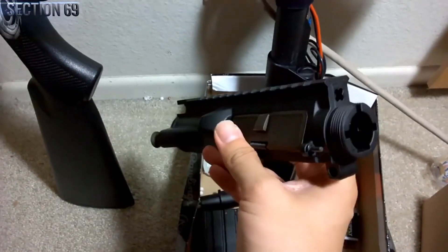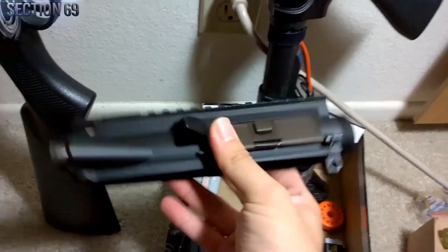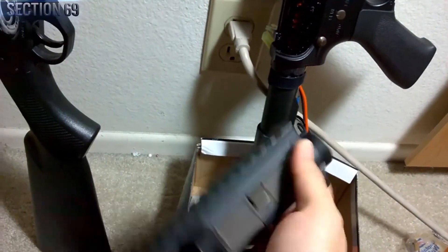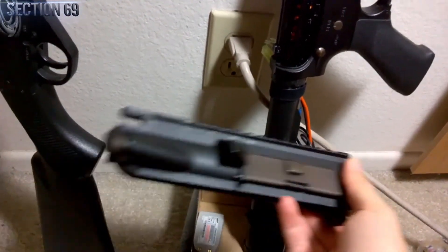It turns out there wasn't any need for dissolving in hot water. So there you go — there's your upper receiver free and ready for a new rail installment.